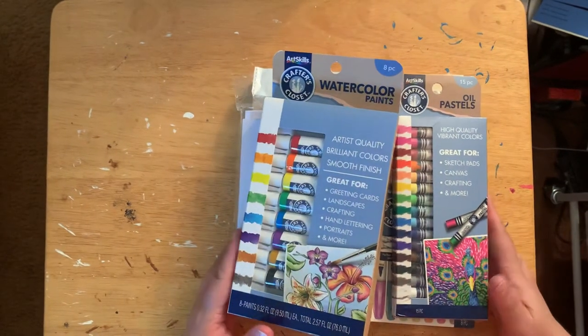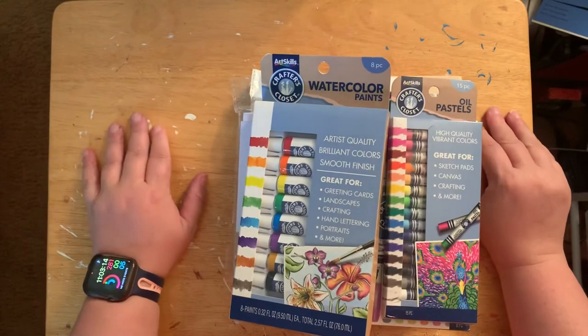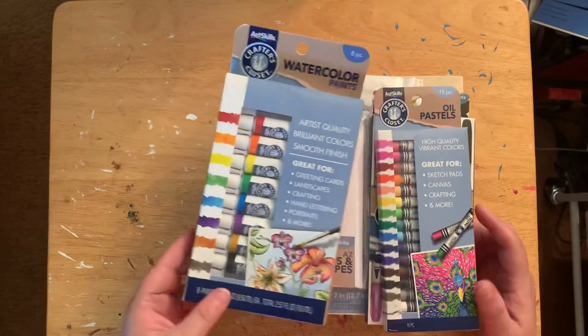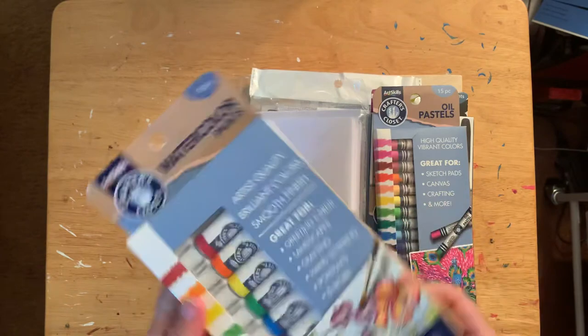Hello everybody, welcome to another episode of Crafting with Evie. I wanted to show you — I went to Dollar General today and got some goodies. I found this eight-piece watercolor set; this is actually the set I wanted to go with at first.